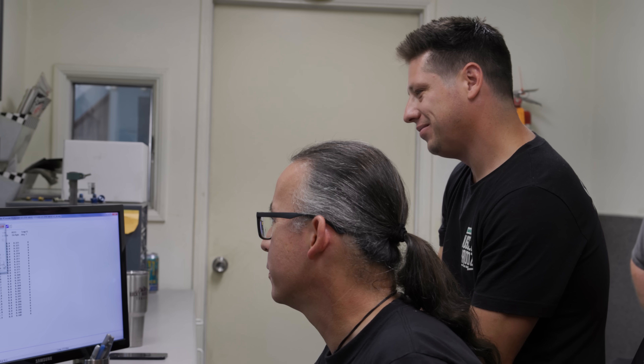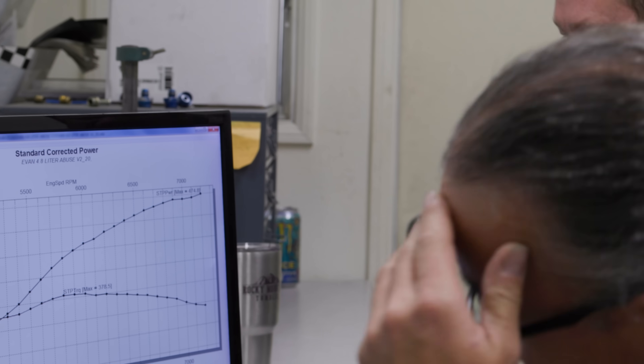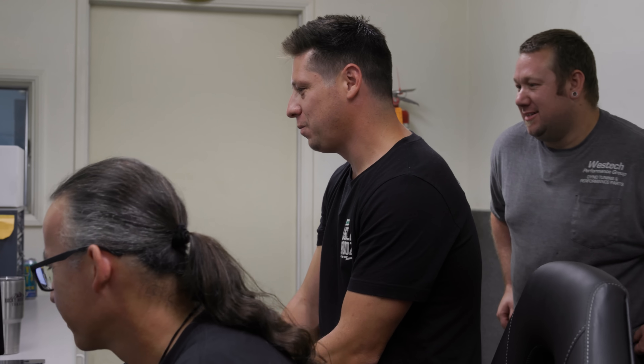That didn't quite do it, but she made 474.8 horsepower. I'll take that — yeah, I'll take it.